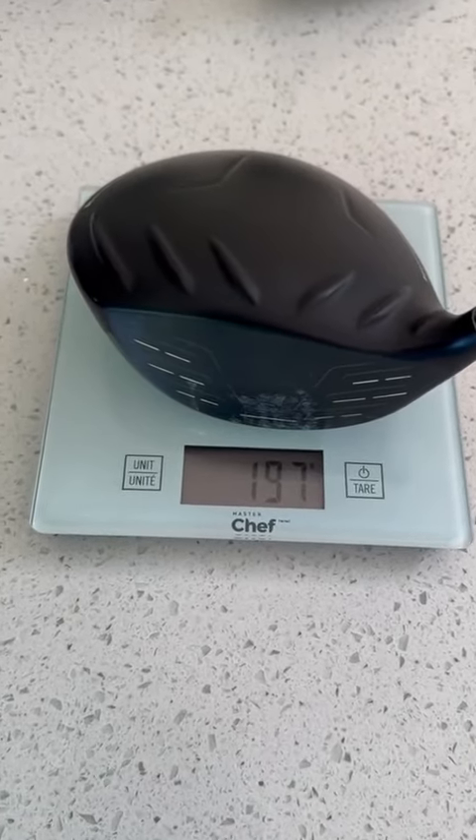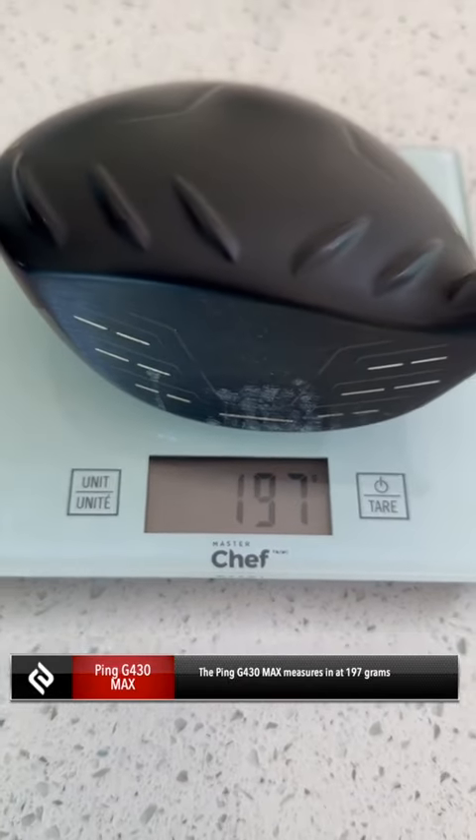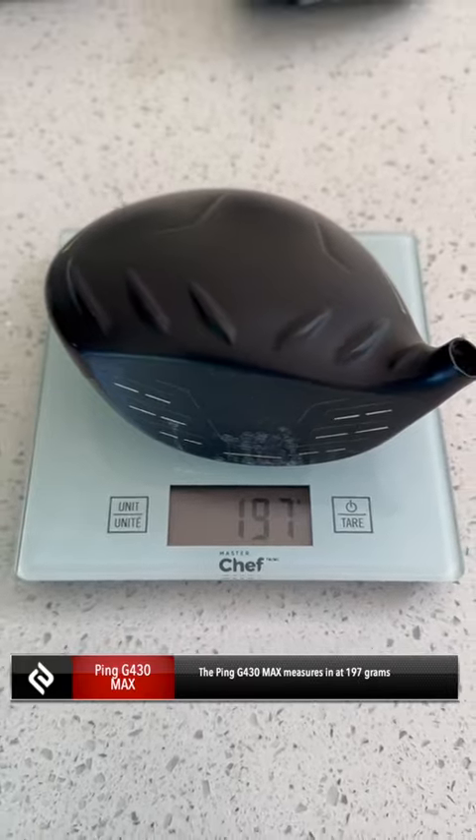And last up is the Ping G430 Max driver. And you can see this one actually goes down to about 197 grams, so it's a little bit lighter than the LST.